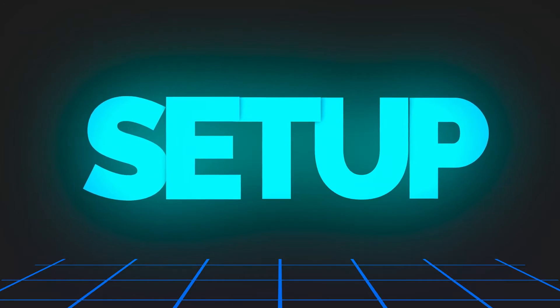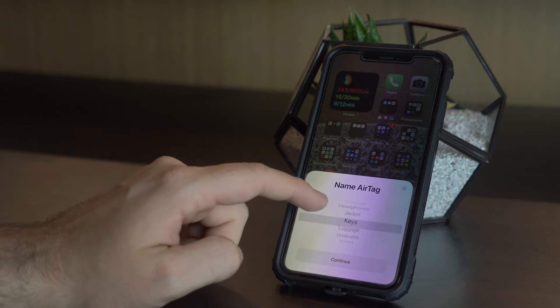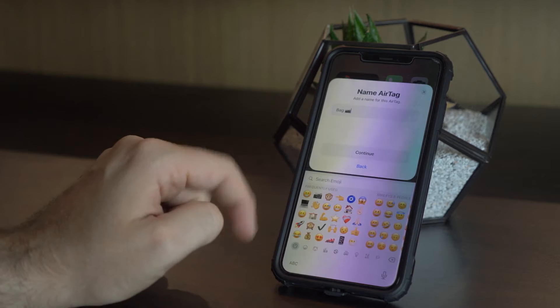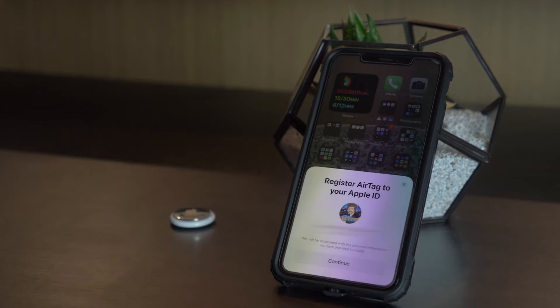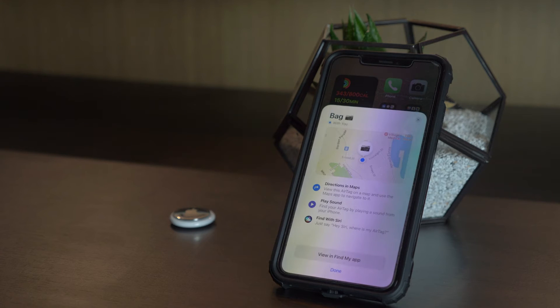Then up comes the interactive setup process. You connect your device and choose where you want the AirTag positioned — backpack, camera, or a custom name with an emoji. This is powerful when you've got four different AirTags because it puts an ID on each one so you know exactly what it's looking after. Once you've decided, you go through a final prompt giving you a rundown on what the AirTag does, and then it's set up and integrated into the Find My system.